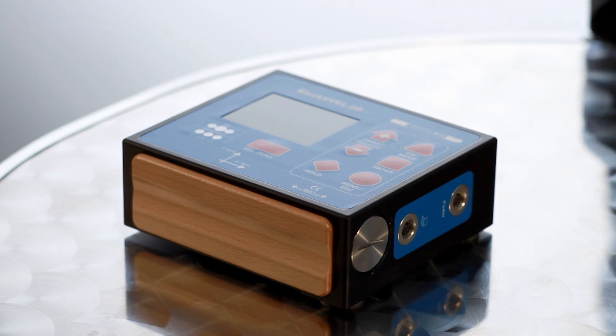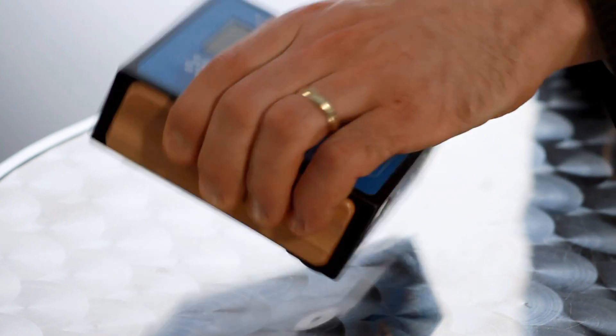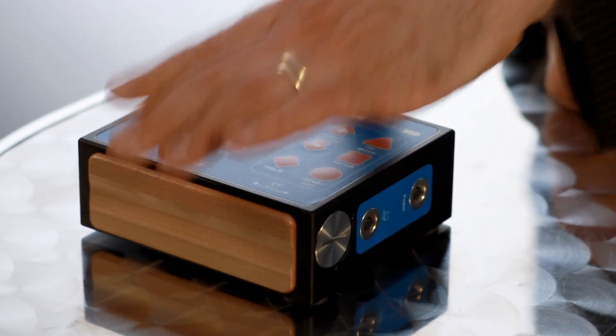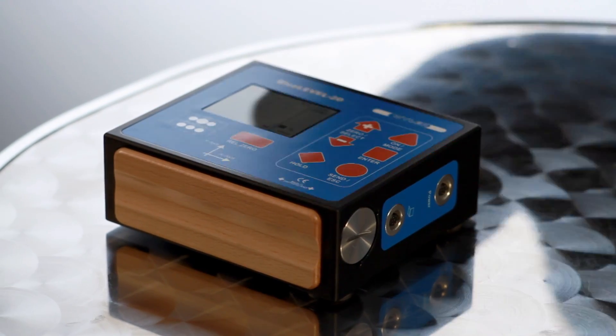With its Blue Level 2D, Vila AG has added another product to its Blue System series. Blue Level 2D measures in two directions at the same time. Its integrated measuring surfaces made of sintered carbide provide a stable three-point base, which guarantees secure measurements.